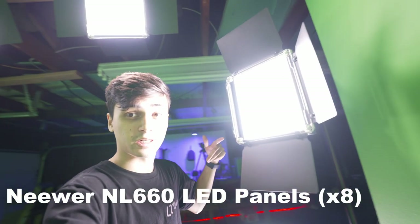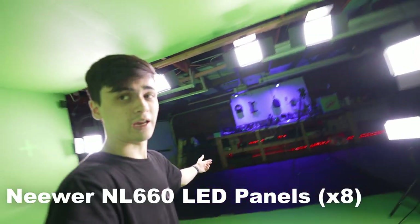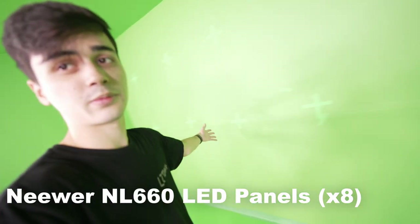Now these are newer NL660s, I think. They're really bright. I have eight of them to cover the whole studio and they do a pretty good job of lighting everything up. I mean, there's still some shadows here and there, but overall I'm pretty happy with them.